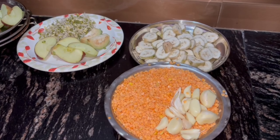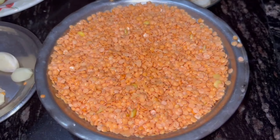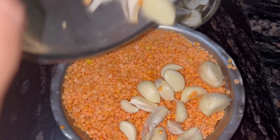Hi guys, welcome back to Prashar's vlog. Today I am making a very tasty and my all-time favorite kadi chawal, and I will share the entire recipe of how it is made here.